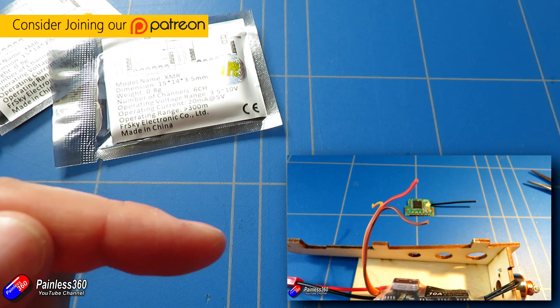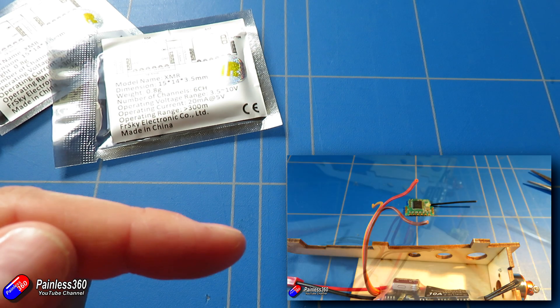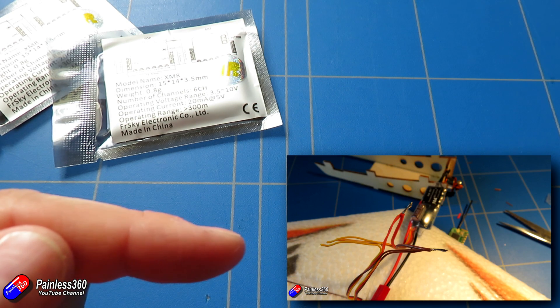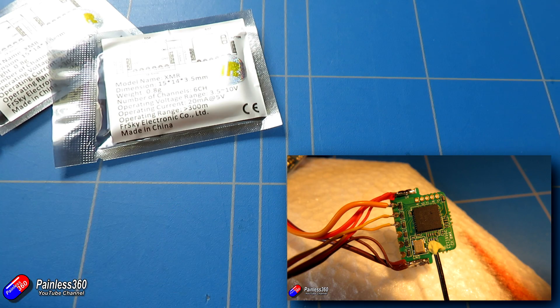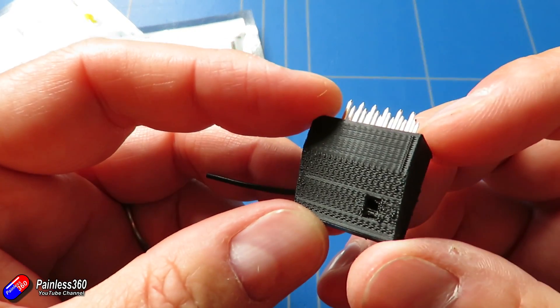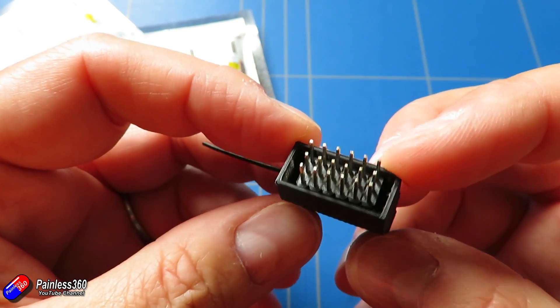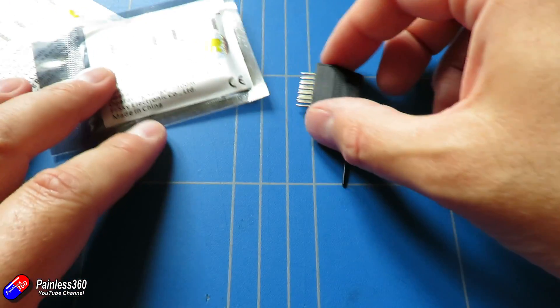They're about £10 each, really cheap and cheerful, but as you can see in this build video you have to actually direct solder the leads onto the receiver because that's really the way it's made. What I've done here is I've actually been modifying them so that they have standard servo connectors and you can use them just like these small lightweight receivers.